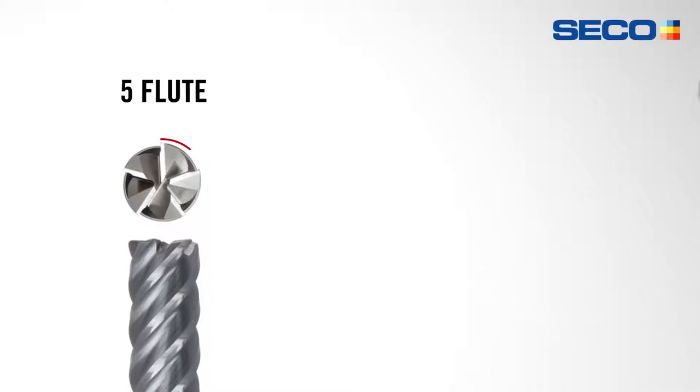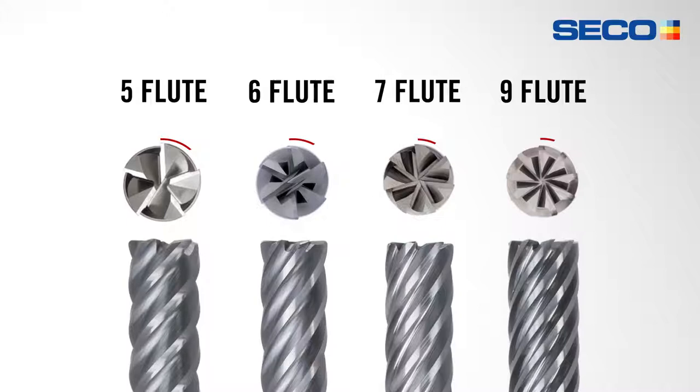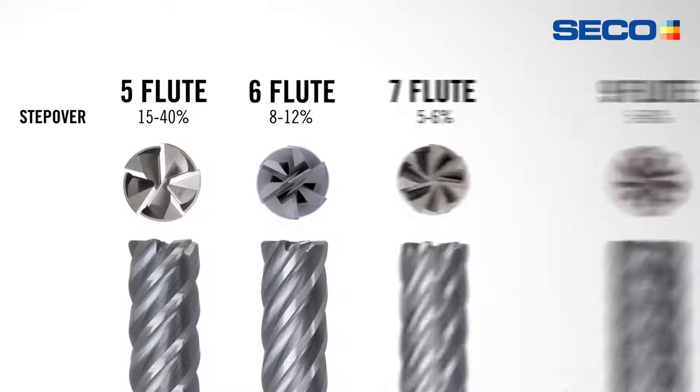One of the essential tips when getting into optimized roughing is understanding that tools have a limitation as far as what step over you can take. For example, if you're going to use a multi-flute tool such as a five-flute end mill, you've got a lot of chip spacing compared to a six, seven, or nine flute. With five-flute end mills you can take roughly 15, 25, 30, even 40 percent radial step over. If you're using a six-flute tool, your radial step over has to be less — typically between eight, ten, and maybe twelve percent. If you use a seven or nine flute, you've got even less chip spacing, so those step overs might only be in the five to six percent range. Just be mindful that as the number of flutes increases, the step over has to decrease.